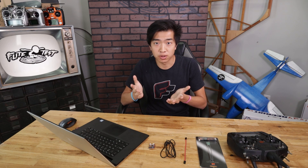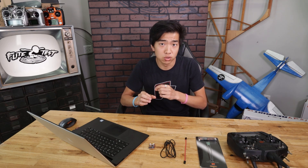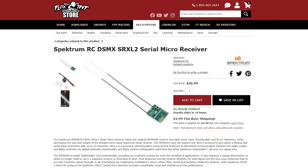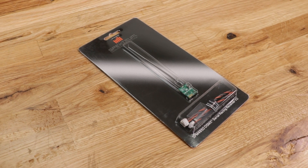Now that you have the Aura configuration tool downloaded, you want to make sure that you're using an SRXL2 compatible receiver. Currently there are only two SRXL2 compatible receivers offered from Spektrum, which are the SPM4650 receiver and the SPM4651T receiver. Today we're going to be using the 4650.